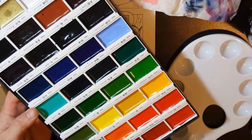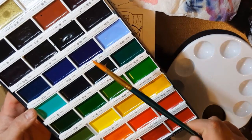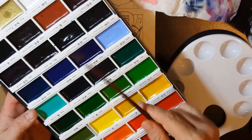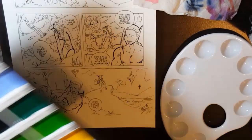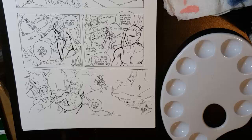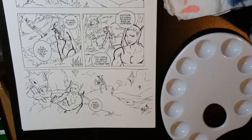There are other brushes I like for covering bigger areas and smaller areas, like Royal and Langnickel — this is a number eight. You can try them out and see what brand works best for you. The Kuretake you have to order online unless you live in Japan. Anyway, let's get started. This is a comic page from my comic called End of All — EndOfAllComic.com if you want to check it out. I went ahead and inked it traditionally with Faber-Castell pens.